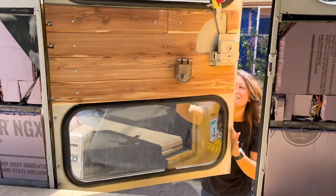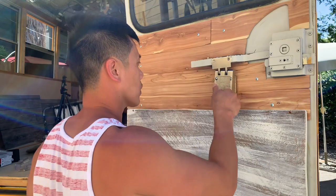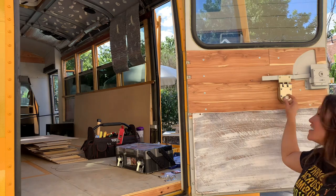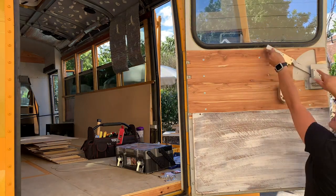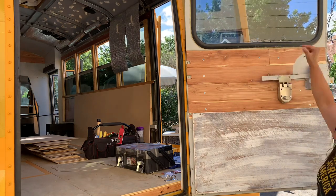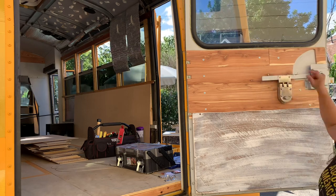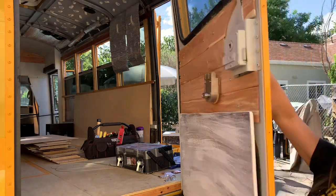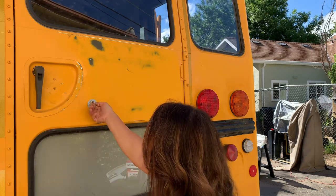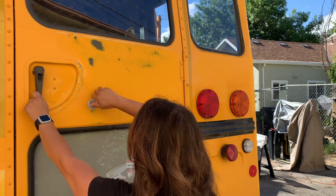We've got the lock up on here, it's working — goes up and down and locks in place so we can't open it. I'm going to lock it from the other side: put the key in and it's locked. Now unlock it.